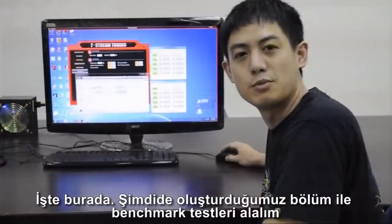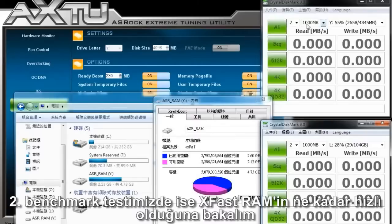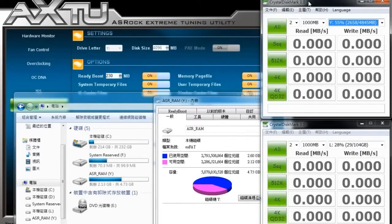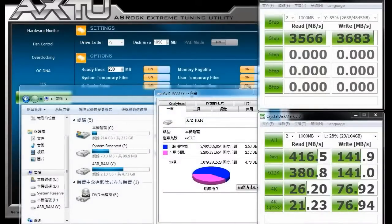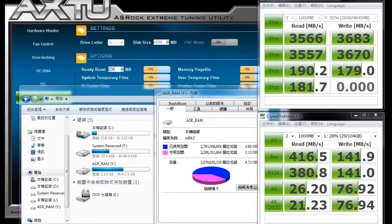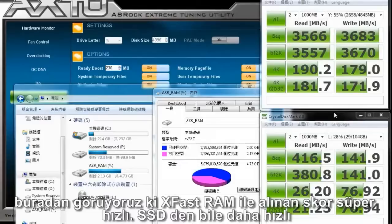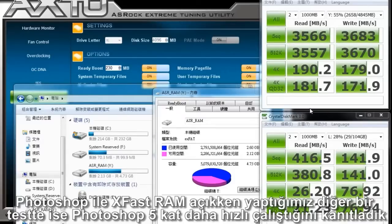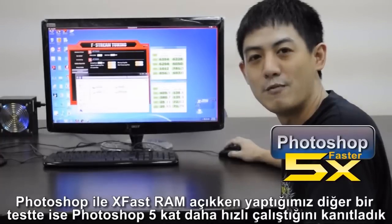Now let's run benchmark tests on it. For the first benchmark test, we'll use an SSD to establish a baseline speed. For the second test, we'll see how fast XFAS RAM is. From the numbers, we can see that the benchmark with XFAS RAM is super fast — faster than the SSD benchmark. In our additional test with Photoshop and XFAS RAM enabled, we proved that XFAS RAM makes Photoshop run five times faster.